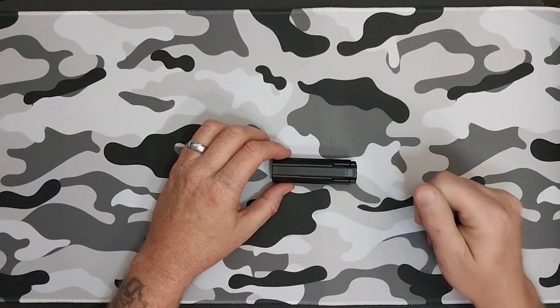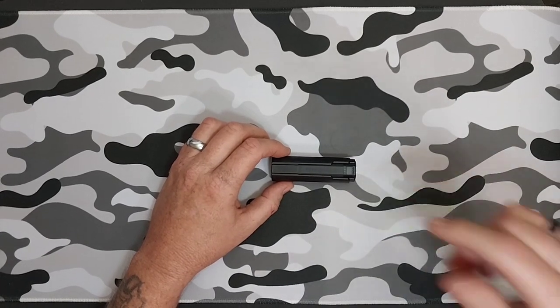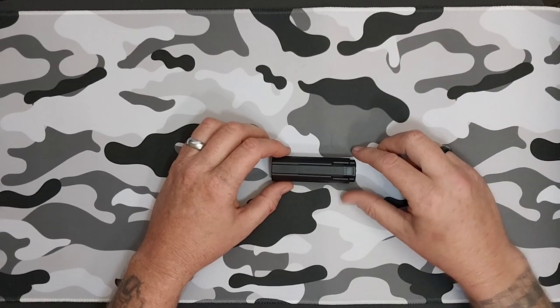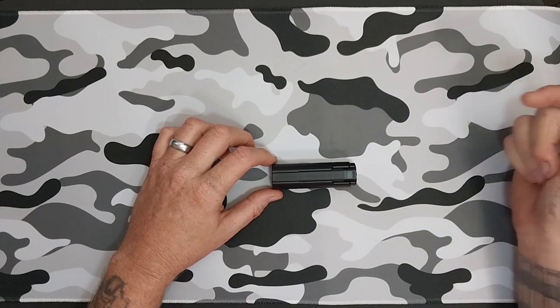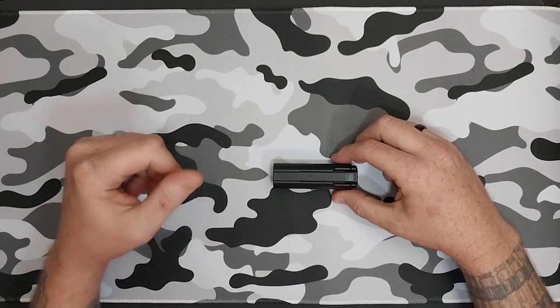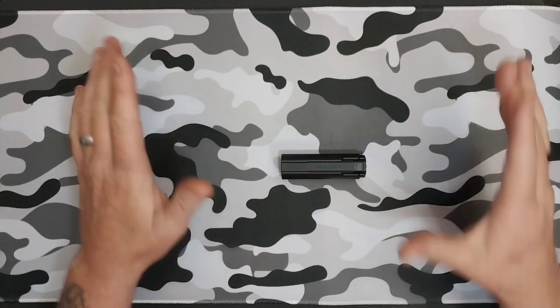Once again, Eminent LD70 — love it. I carry them around all the time; this is one of my definite go-tos. I want to say thank you to Eminent for sending this out to me to do a review. I'm going to pin an Amazon link in my description for the Eminent store — make sure you guys head over there, check them out, and pick up one of these LD70s. I highly recommend it.